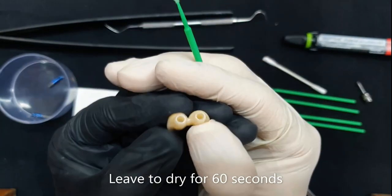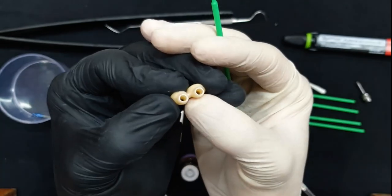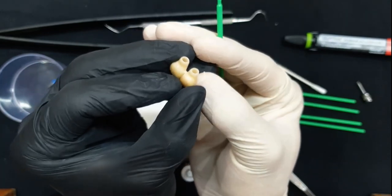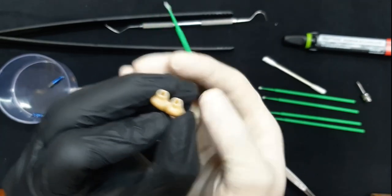The Monobond should be applied and left for about 60 seconds for it to evaporate. After 60 seconds, if it's not evaporated yet and you're short on time, you could always use either a hairdryer, or if you have access to compressed air, you could go ahead and use that.